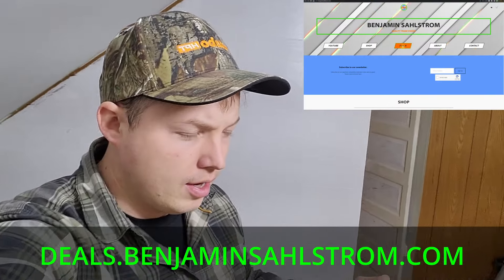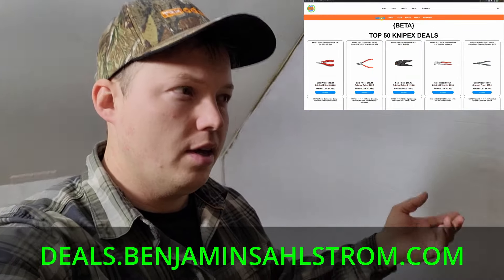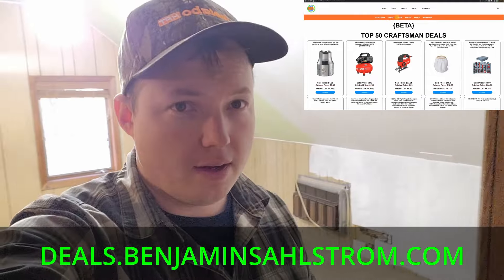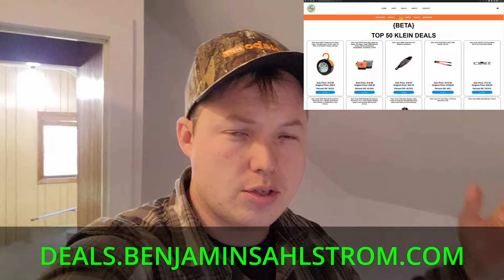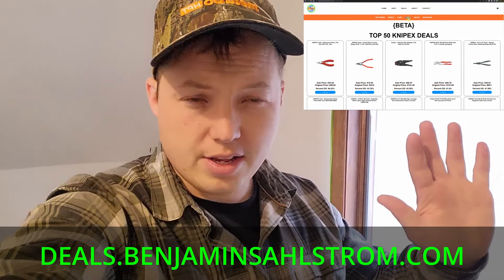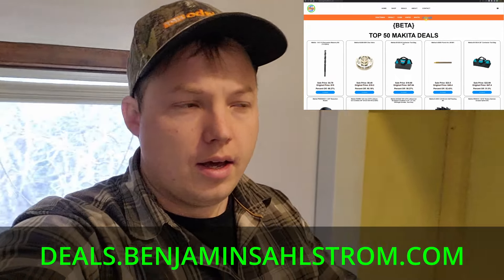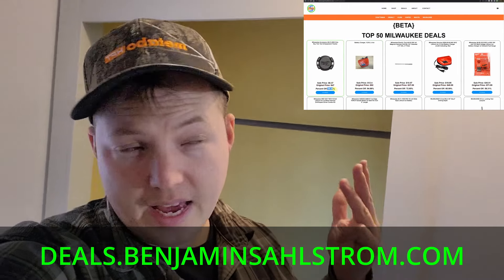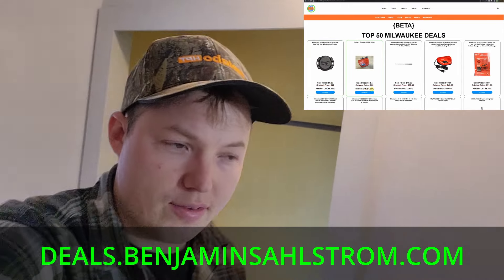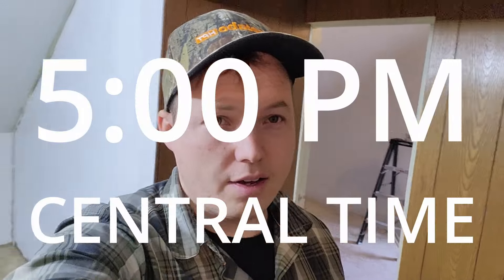I'll link that right at the top of the description. We have recently built a deals website that scans for the top most discounted items on Amazon for a particular brand. So check that out if you're just interested in finding some high quality tools. We only have five brands right now — some of the nicer popular power tools: DeWalt, Makita, Milwaukee, and then a couple of hand tool brands, Klein and Nipex. We update one of those each weekday and try to post that around five o'clock.